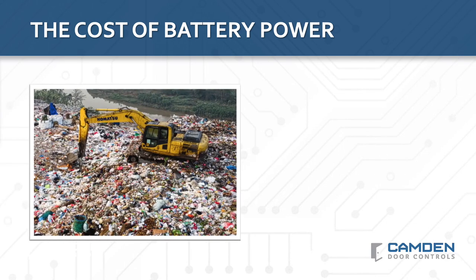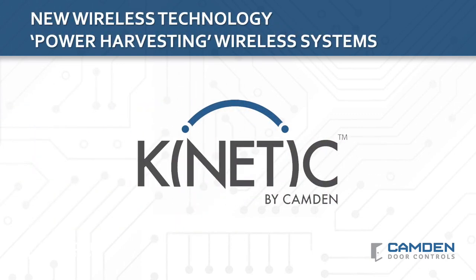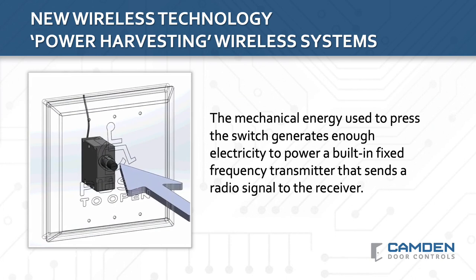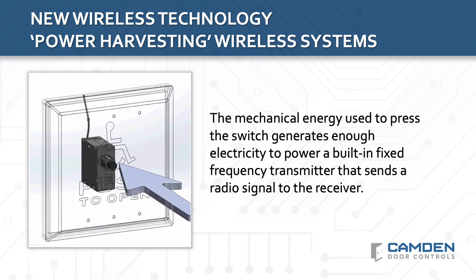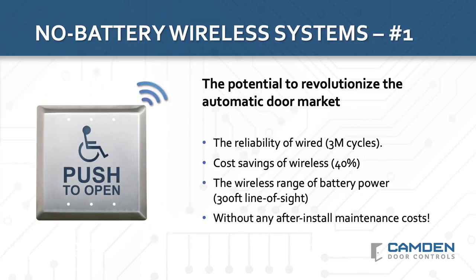Unfortunately, there is another aspect to battery power that no device manufacturer has been able to completely eliminate to date, and that is battery disposal and landfill. Happily, there is a new wireless technology that Camden has just brought to market that offers all the advantages of a low-cost installation with no maintenance costs and no hazardous waste going into landfill. Camden's new kinetic power harvesting technology uses the mechanical energy of activating the switch to generate an electric pulse, and that electric pulse is enough power for the switch transmitter to send a wireless signal to a receiver. Although this is new technology, the reliability of the wireless performance has been proven in the consumer markets. Home Depot is currently selling a wireless power harvesting light switch. Camden Kinetic no battery wireless switches have the potential to revolutionize the automatic door market because they offer the reliability of a hard-wired activation switch with over 3 million cycles.